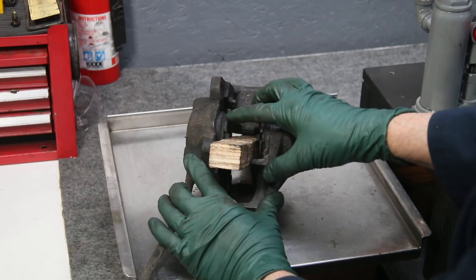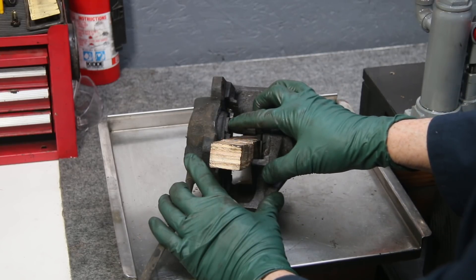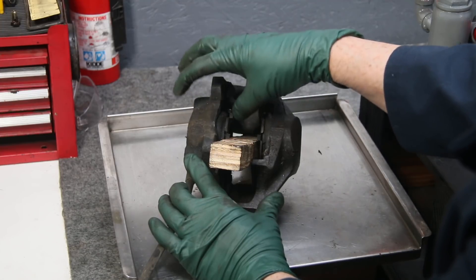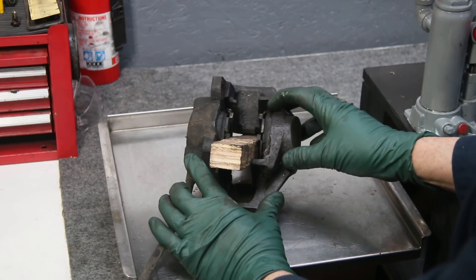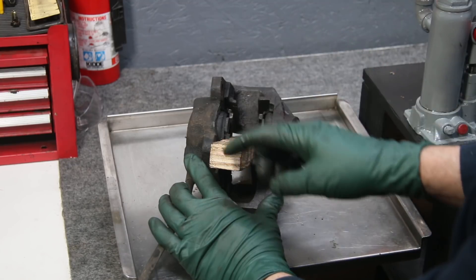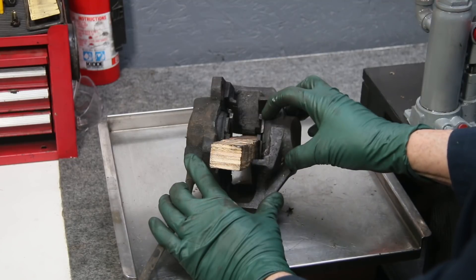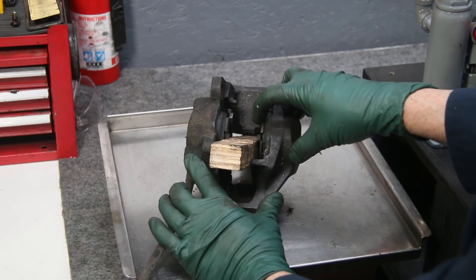So I'm going to push this piston back in because I do not want to remove it. We have to leave this one in place, clamp it down, and then we're going to hook up the hydraulic pressure tester and force fluid into this chamber to try to pressure out the stuck piston on this side.